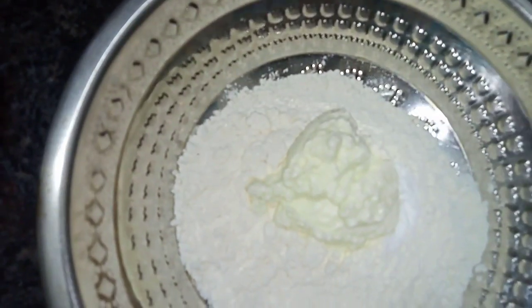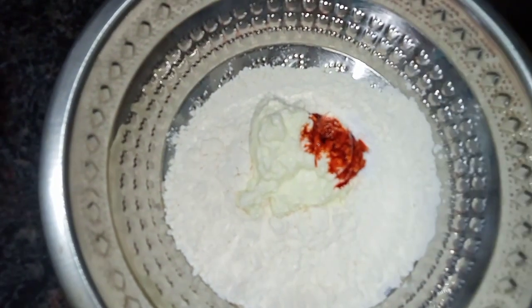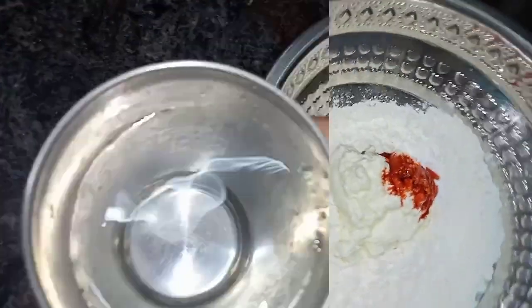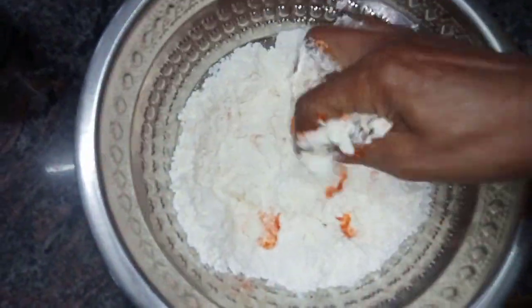So first, we will make the color and avoid the color. Now we will make it soft in about 3 to 4 minutes.